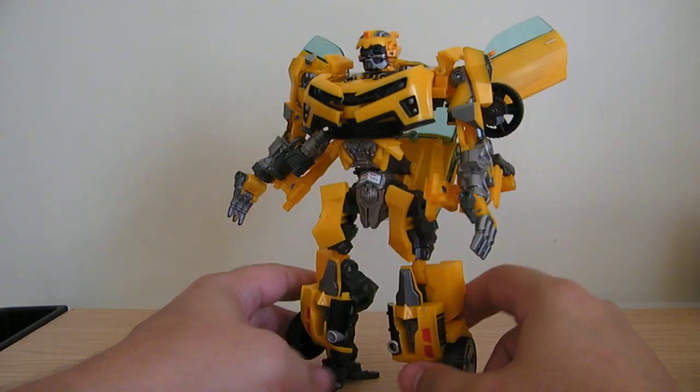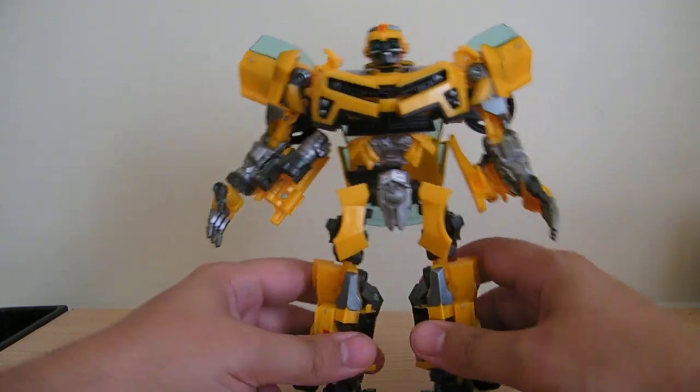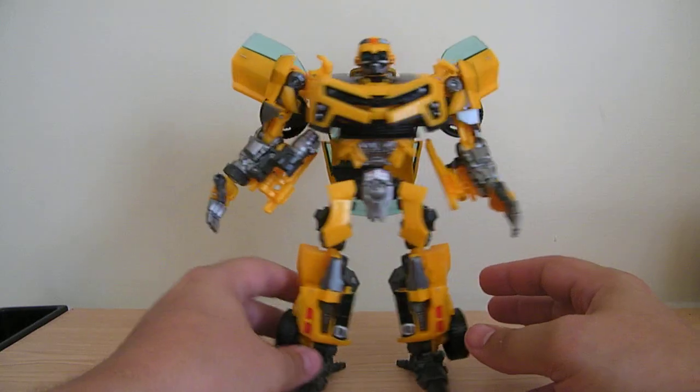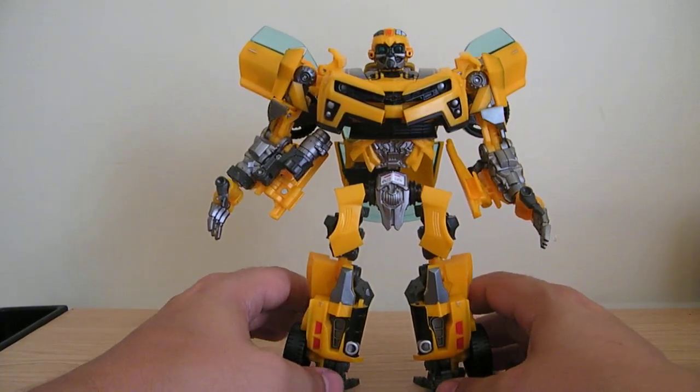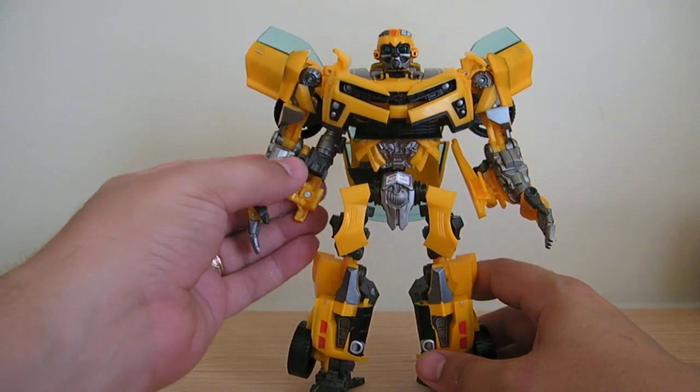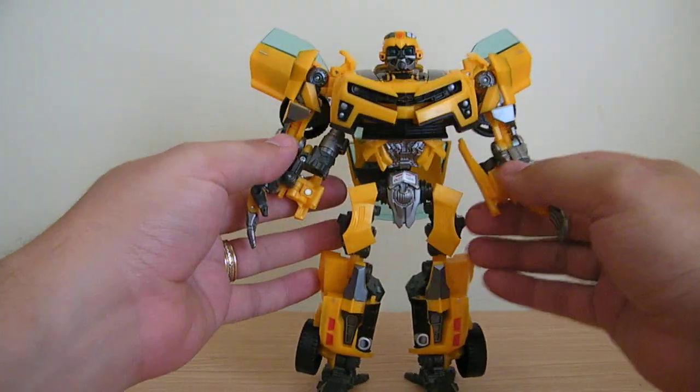I also switched the legs. I cannot take credit for this — I tried a few different variations and couldn't get it to work. Somebody on the boards, it's a letter-number combination I can't remember off hand right now, but somebody over at TFW figured this out.